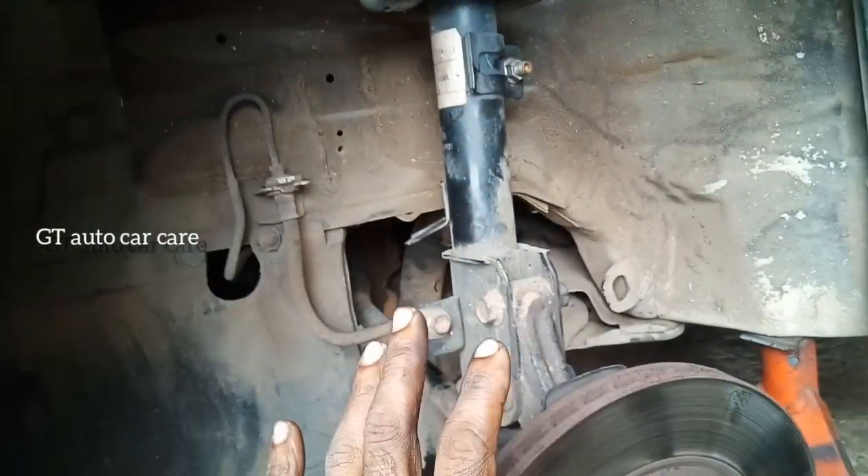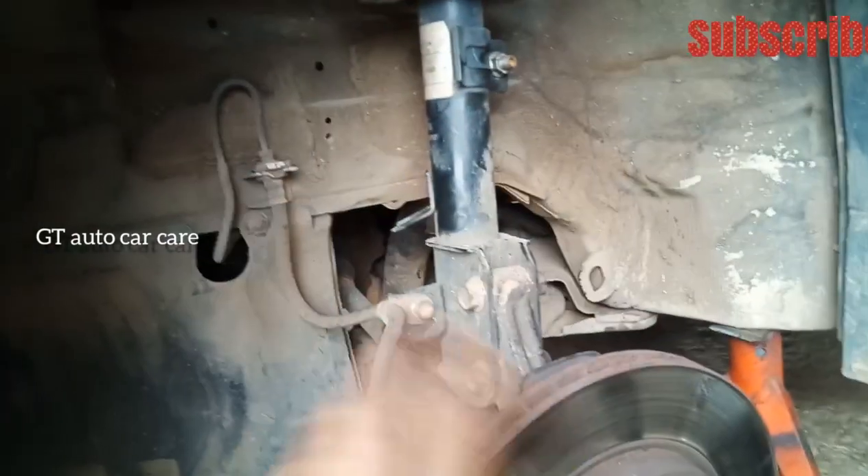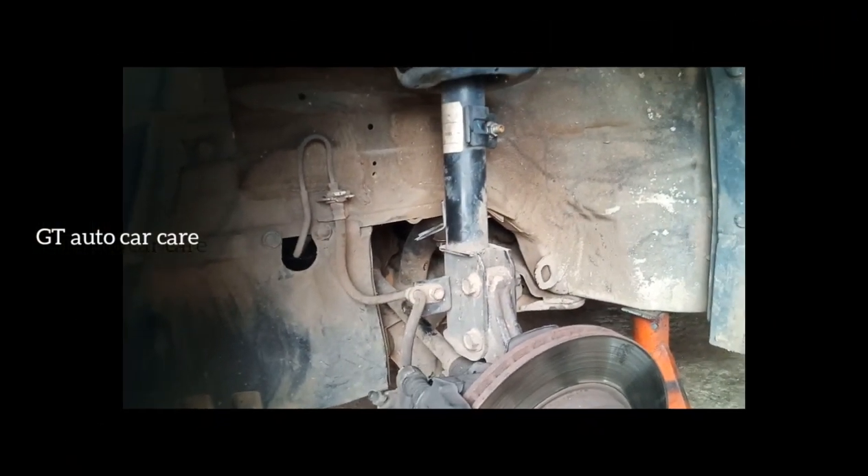So if you go to rock and rock, you will be able to play the sound. Then check the correct sound. Then we will see the video on the suspension sound. Thank you.